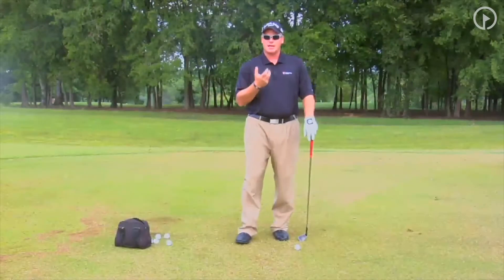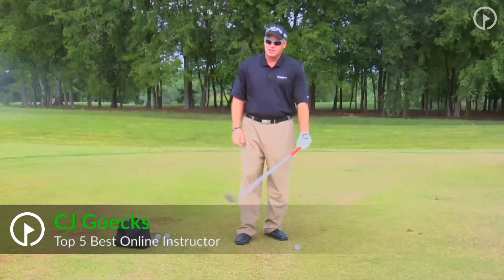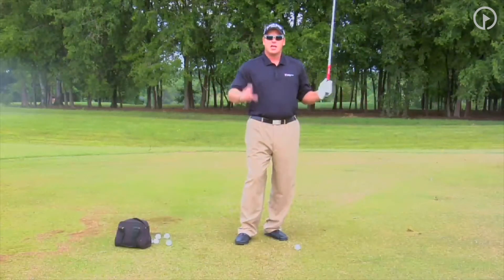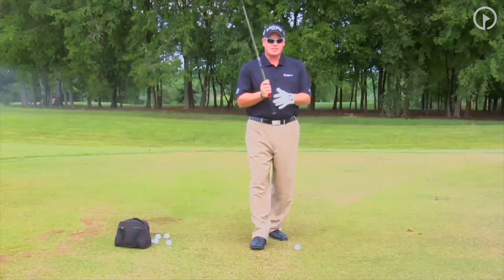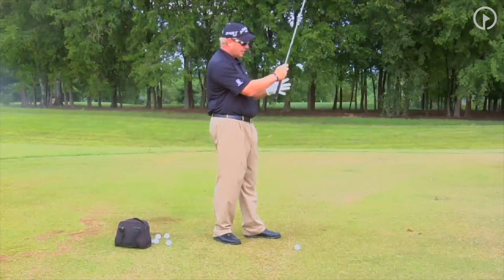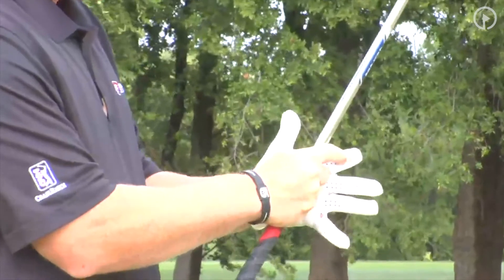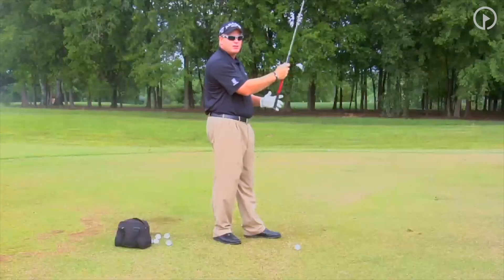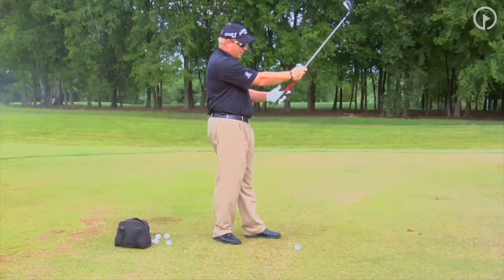The second key component to hitting the ball far is having a good grip. We need your wrist to be able to create power, to be able to hinge and unhinge and really rotate the club through impact. The way we're going to do this is we have to first start off with the grip of our left hand being in the fingers. The grip will actually sit from the crook of my finger of my left hand to the base pad of my pinky. An easy way to do this is just hold the club at 45 degrees and set the club right there.